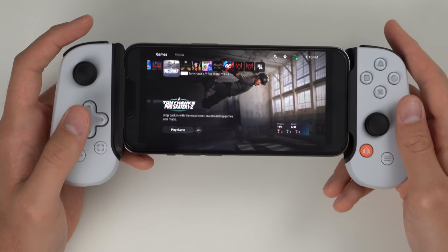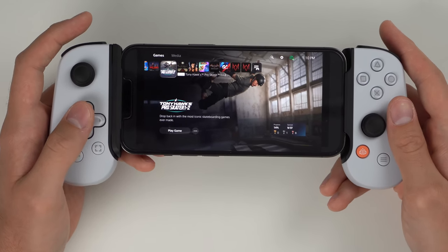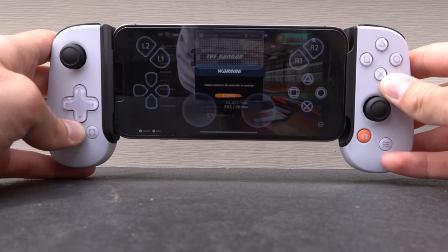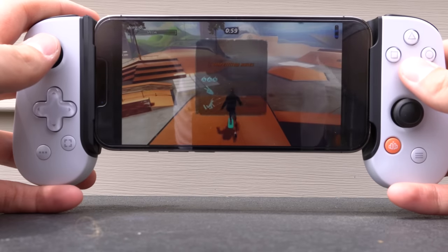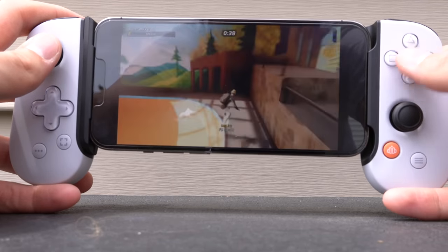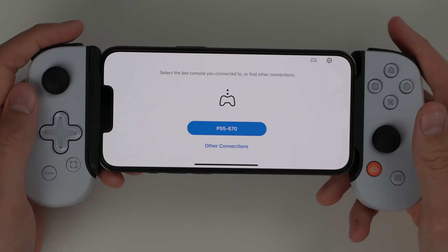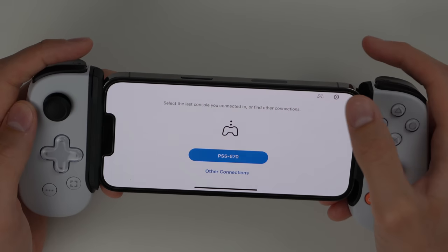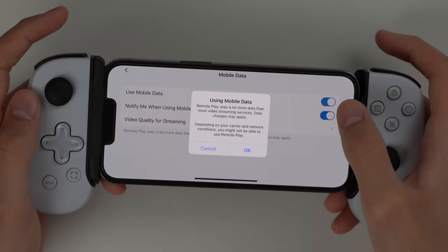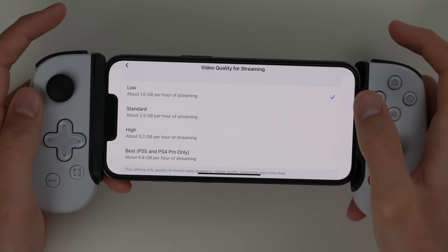One caveat: I'm on the same network as my PS5, which is an optimal experience. Testing on my T-Mobile network — the speed test results weren't great. If you can get on a 5G ultra wideband network like Verizon, you should theoretically be almost as good as your home network. On mobile data, Tony Hawk was lagging and buffering a lot — it gets a little better but it's too much to be fun for that game specifically. You really need either a solid mobile data connection or to play games that don't require precise timing. To use mobile data, go to Settings, turn on mobile data, and you can also adjust the video quality — I'd recommend 'best' at home and 'low' on mobile data.